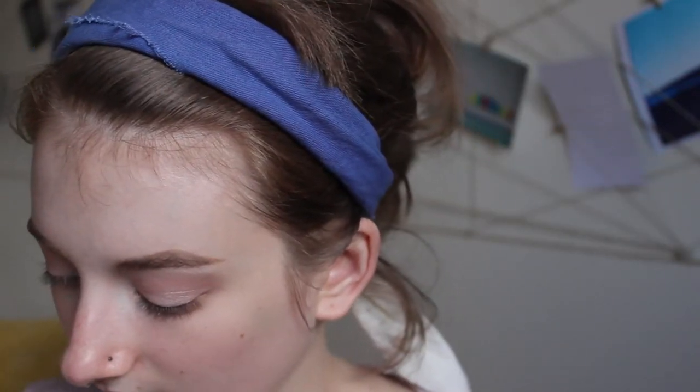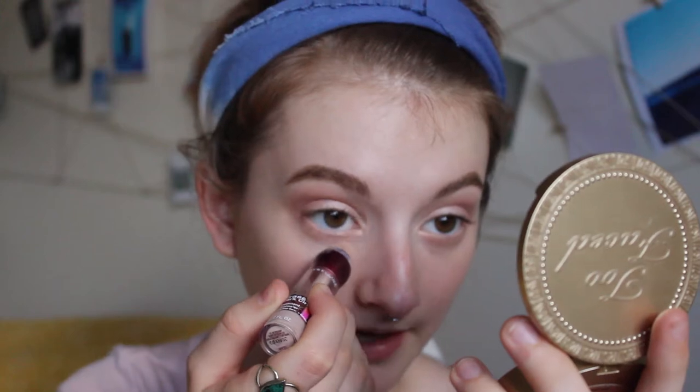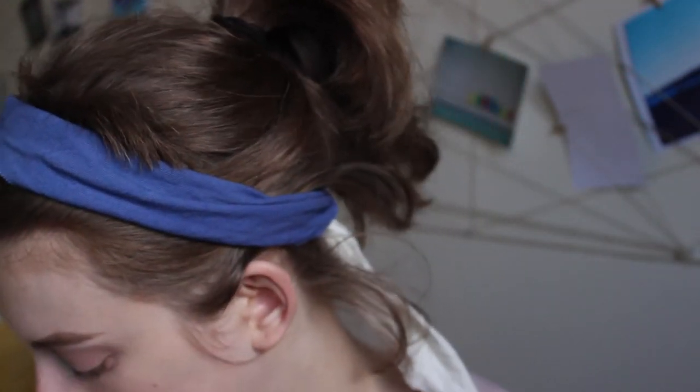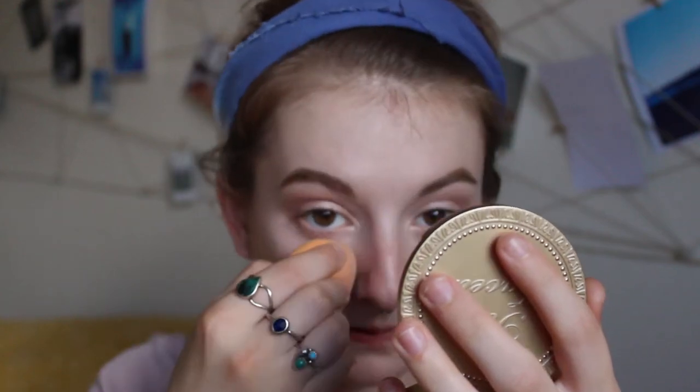Rather than bringing the concealer down in a triangle like I normally would, I'm going to concentrate it just where I have dark circles and bring it down a little bit, but not nearly as much as I would with a full face of makeup. I take my Real Techniques sponge to blend it out. I like to do one eye at a time — blend it out, then immediately set it with RCMA No Color powder before moving to the other eye.